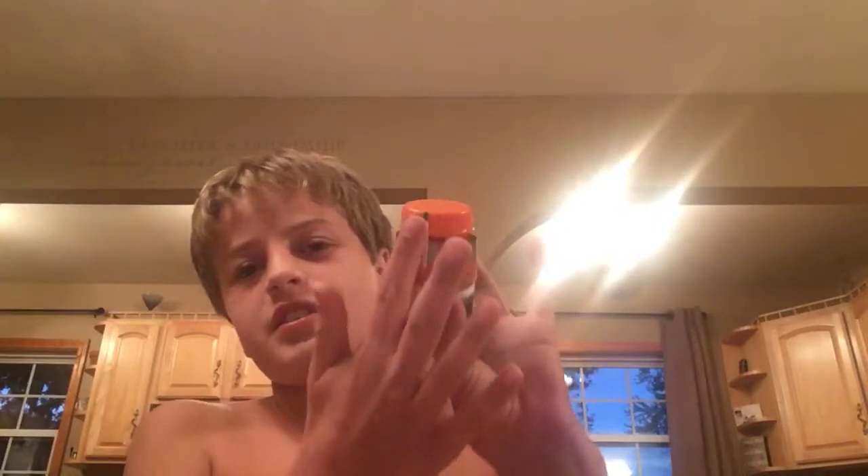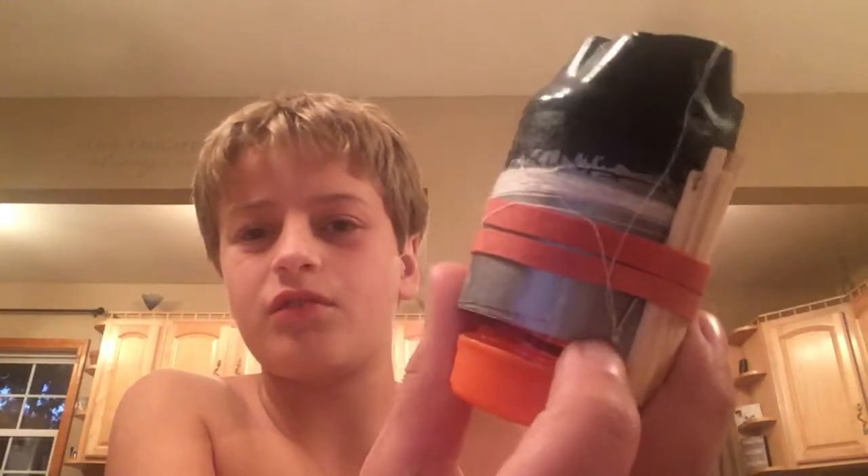I switched out the lid with a Gatorade bottle cap and I got matches for the striker. Then I have a needle right here, and I have a bunch of thread wrapped around it. When you open it up, I have basically nothing inside because I don't have anything in there — but I do have tin seeds, I just don't want to take the time to get those out.